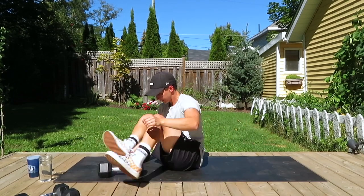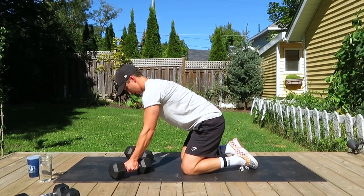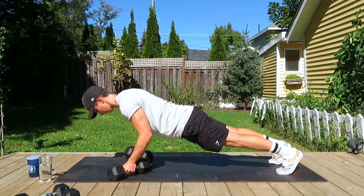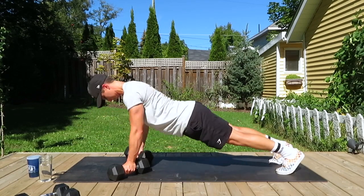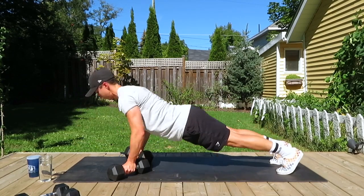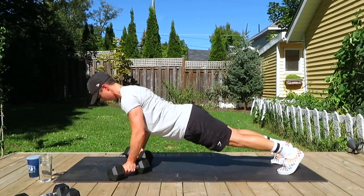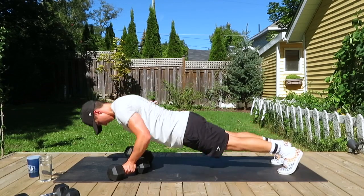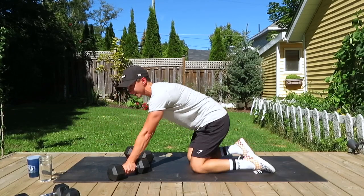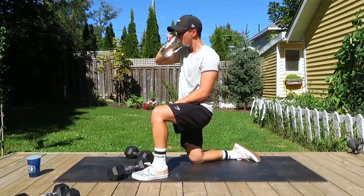One more of the push-ups and then we're done with this first circuit. Last 12 — big breathe out as we push ourselves up, breathing in as we head down, keeping our head down as well. Keep going, everybody's doing so great. Almost there and done. Awesome job — take a little breather, grab some water, change your song if you're listening to music.